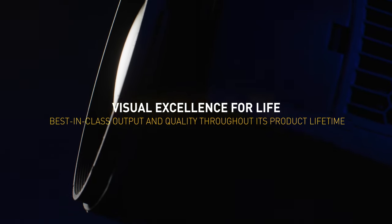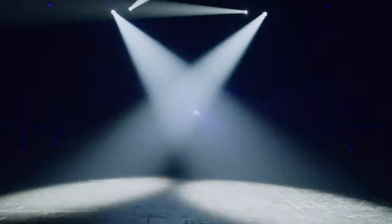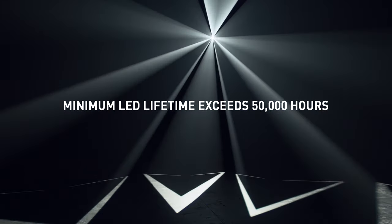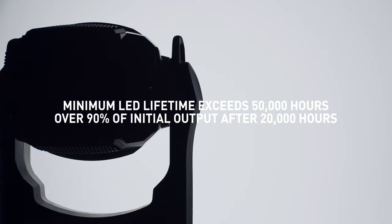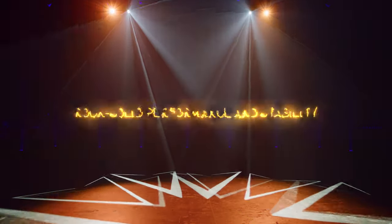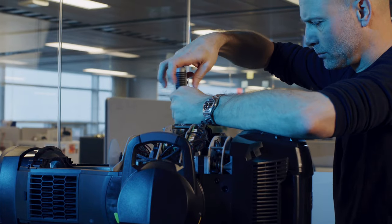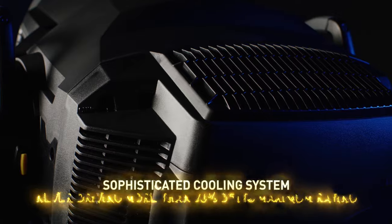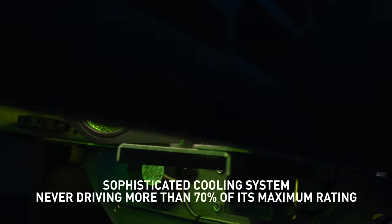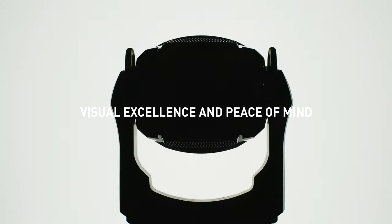Mac Ultra was designed to not only deliver best-in-class output and quality in its first hour of use, but throughout its product lifetime. The minimum LED lifetime exceeds 50,000 hours and the engine delivers over 90% of its initial output after 20,000 hours of full output. In real-world applications, this equals rock-solid performance and stability. Our engineering team achieved these results through a sophisticated cooling system and by never driving the 1680 watt LED package at more than 70% of its maximum rating. This combination ensures visual excellence and peace of mind throughout the life of the product.